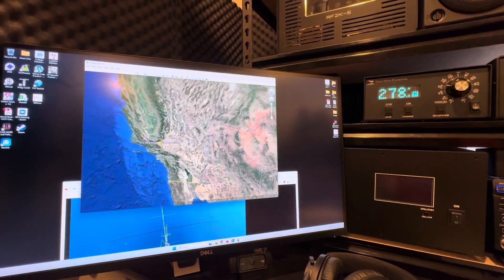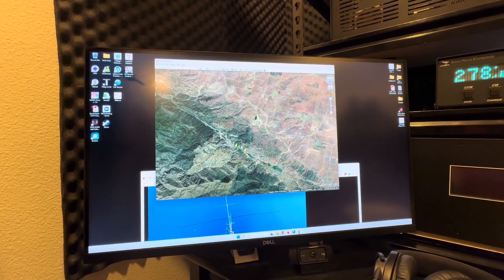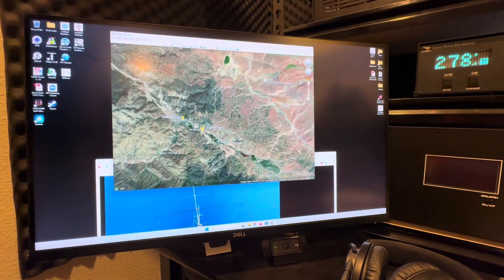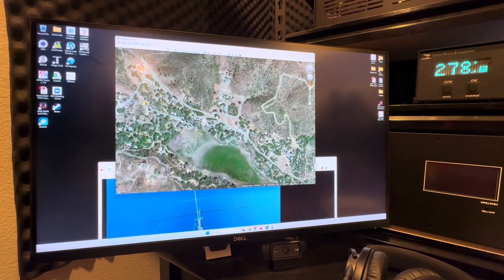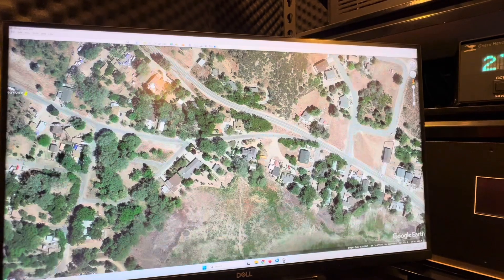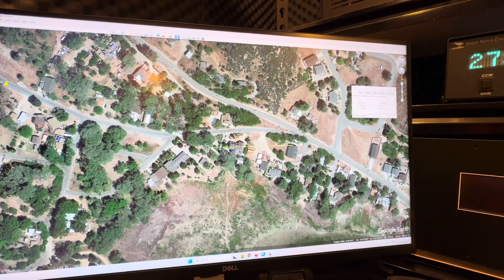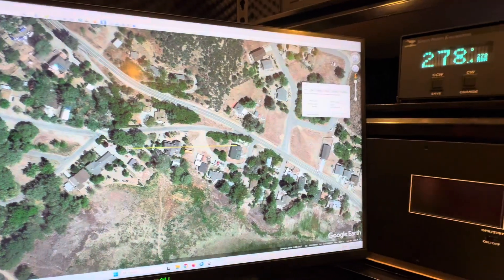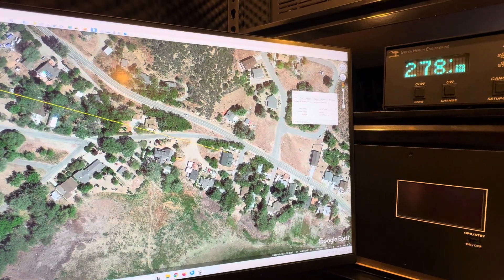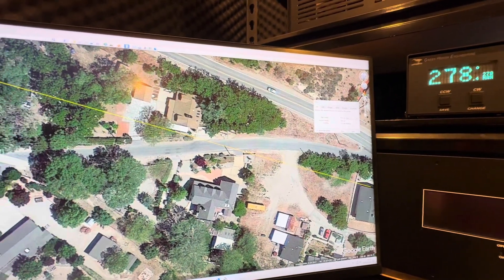We're going to go to my house, which is over here. This is the San Andreas Fault Line right through here — you can see it come right through here, and I live pretty much right on it. Here is my house right here. Now we're going to draw a line using the measurement tool from my antenna, and we can see the heading over here. I'm going to draw it 270 degrees roughly in this direction. If we zoom in, we have these power poles and the power lines through here.